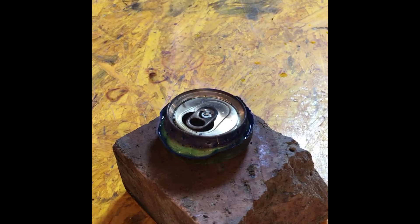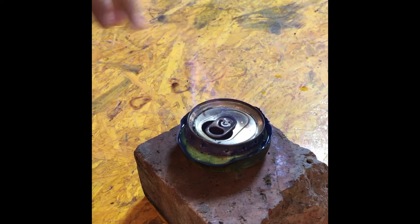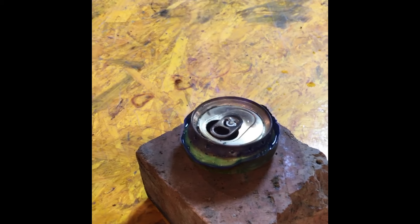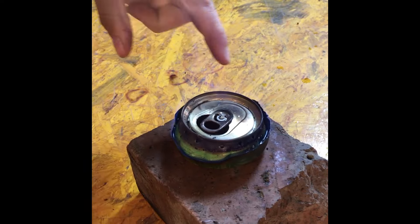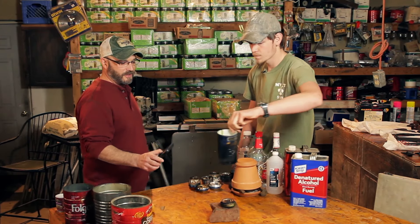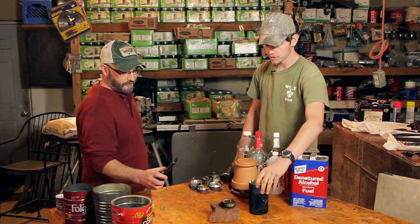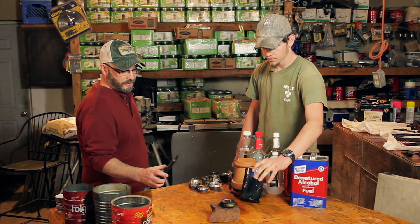The liquid itself isn't actually burning — what's burning is the gas coming off the liquid. The warmer it gets, the more it evaporates and puts off more gas. Now you can see the flames coming out around the side instead of just the top, so we can go ahead and set the water on there. As it changes, the flame is getting hotter — you're getting a lot more gases coming out the holes.